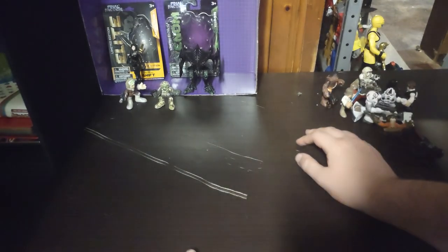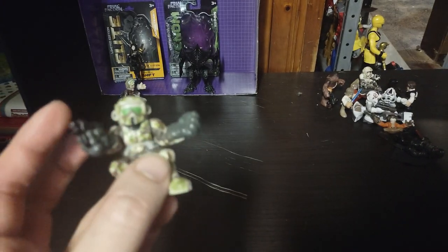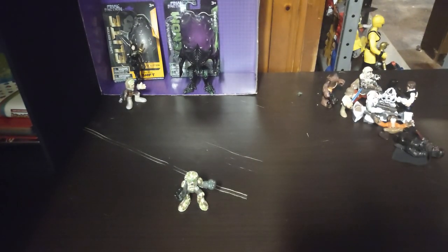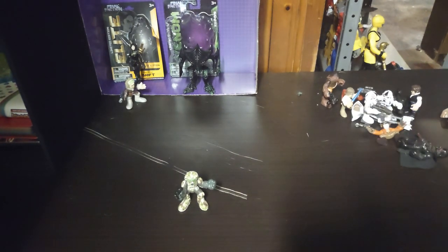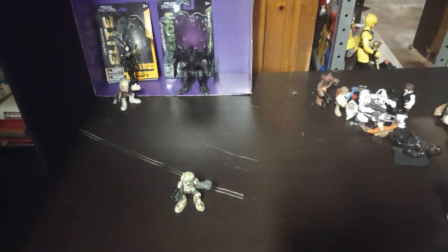Now we're going to do the Galactic Heroes Clone Trooper. This is our 41st Legion Episode 3 Clone Trooper. Love this design — he's like the Biker Scout. And just because, we're going to bring in the Biker Scout, because they share the exact same armor design, just a different paint sculpt. Now we're going to do some comparisons with some other Clone Troopers and Jedi.